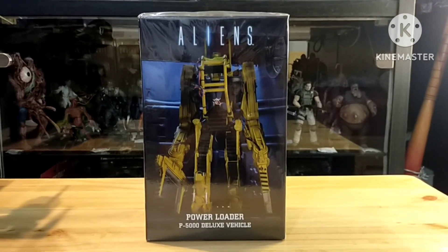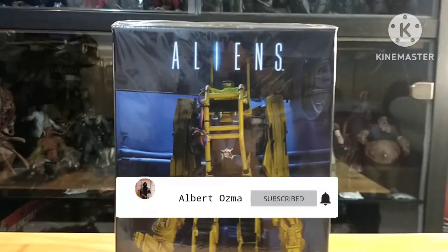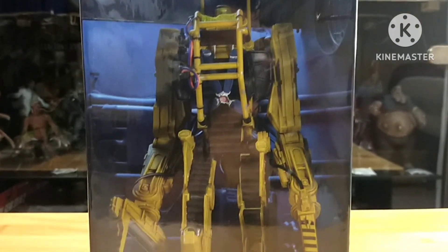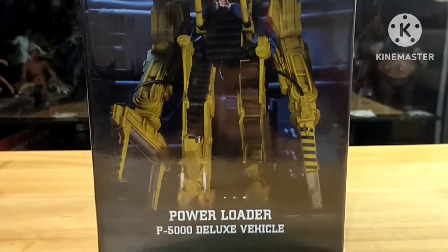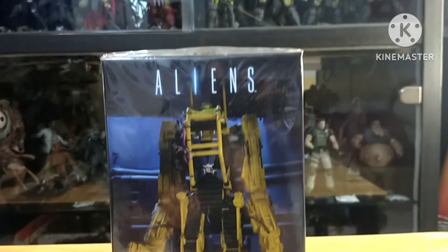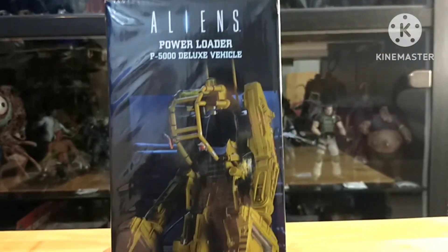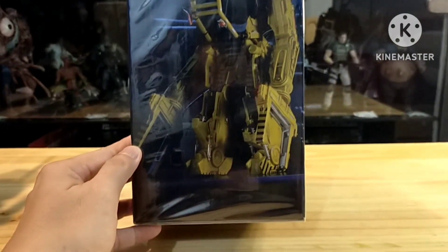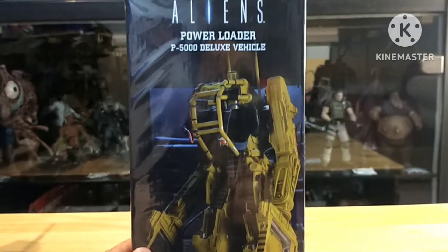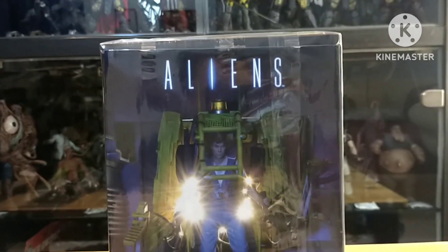So let's take a look at how the box looks. Here's the front look of the box. Let's check the side design. This Power Loader is one of the most iconic vehicles that we see in Aliens.